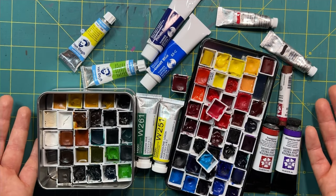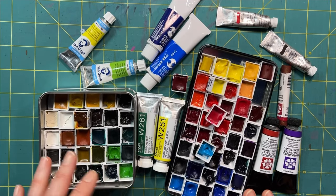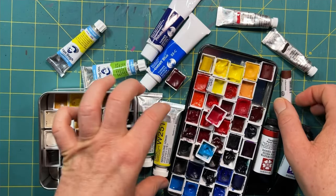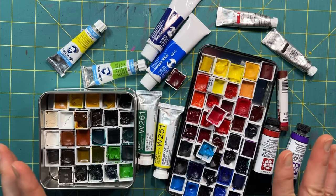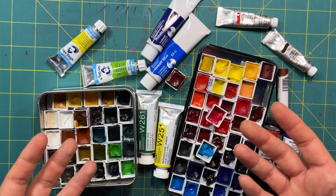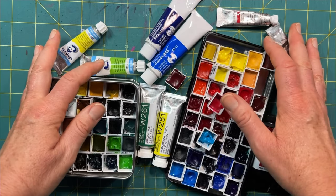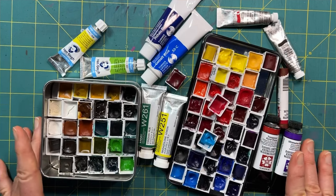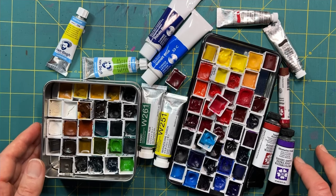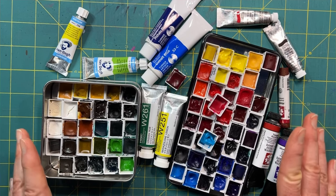Welcome to my watercolor chaos. I kind of have a watercolor collection problem. I have student grade and artist grade, pans and sticks and tubes, and I'm a little bit obsessed. You would think that obsession would lead me to being really confident in knowing what direction to go with my watercolor choices when I sit down to paint, but honestly this vast array of brands of paint tends to lean me towards overwhelm rather than exploration.